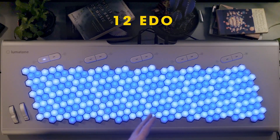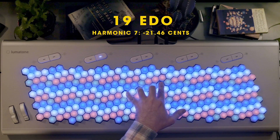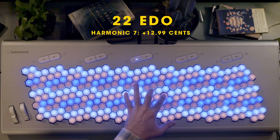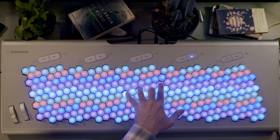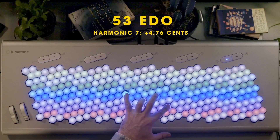Then we have the harmonic seven, which you can't actually do in 12 EDO. The differences are starting to show.